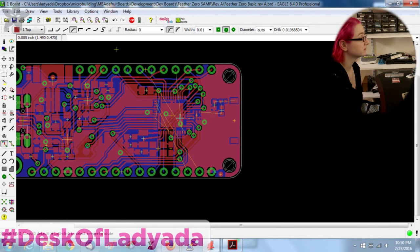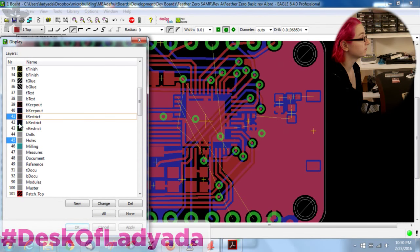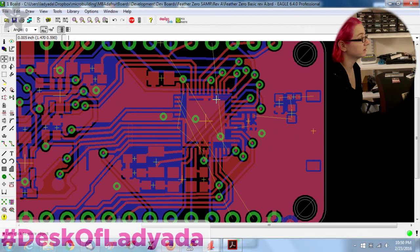Are there any four-layer boards in Adafruit's products or has everything been two-layer to date? Everything has been two layers. I can almost always get it into two layers, and two layers means the pricing is a lot better — your boards cost a lot less than a four-layer board.